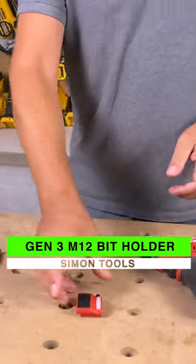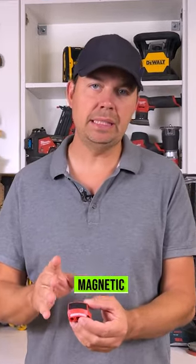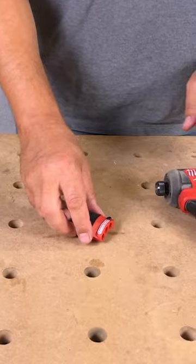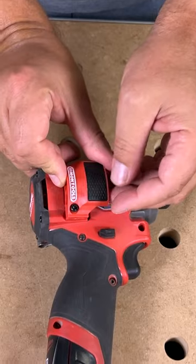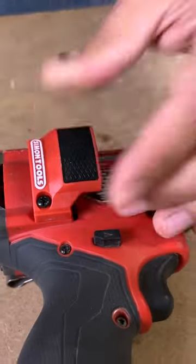Tool by Simon Tools. This is their bit holder. This is magnetic so it's really easy to use. Keep in mind this is the Gen 3 model. This will fit on the right hand side of the tool and it just screws in right there. I'm just going to screw this on right here and that's it.